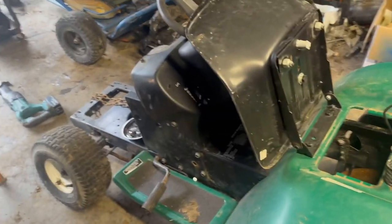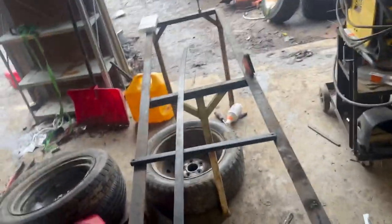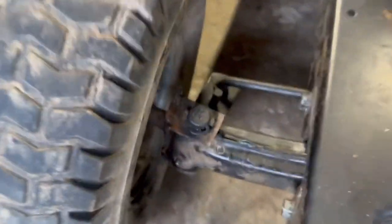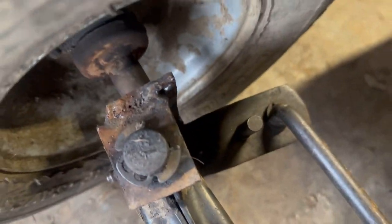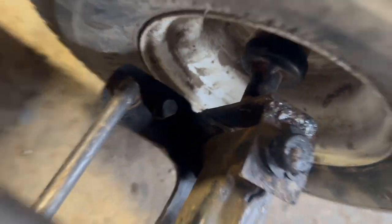Hey guys, it's a couple days later. I got the spindles all welded up — I think that's the last clip you've seen. Pretty decent. This one was kinda out of whack, that's why it's not lined up perfect. I had to bend it a bit to make the wheels straight. I got both spindles done, all good.